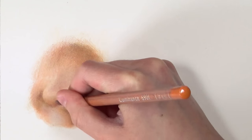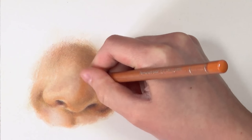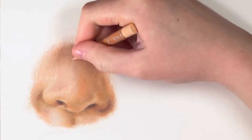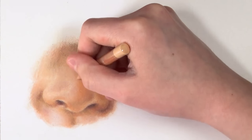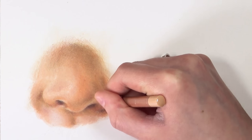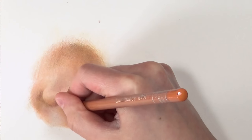Now I'm going in with the white Caran d'Ache Luminance colored pencil and using it with a bit of pressure to create the highlights. Look at your reference photo — it will be different on every nose. Look at where the light is hitting. There will always be a highlight region; it might not be as harsh on some noses, but there will be one — normally down the middle of the nose at the bridge, and possibly at the tip as well.